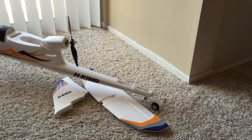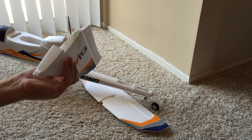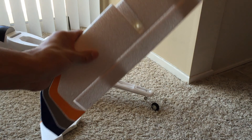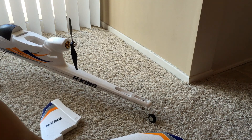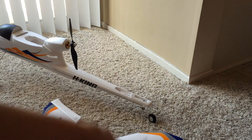I'm just going to give a quick demonstration of my Bix 3 removable tail mod. What I've done is I've put some holes through the vertical and horizontal stabilizers, as you can see here, as well as a hole through the back of the fuselage right above the wheel on the back. And then I have this bolt that will hold it all together.